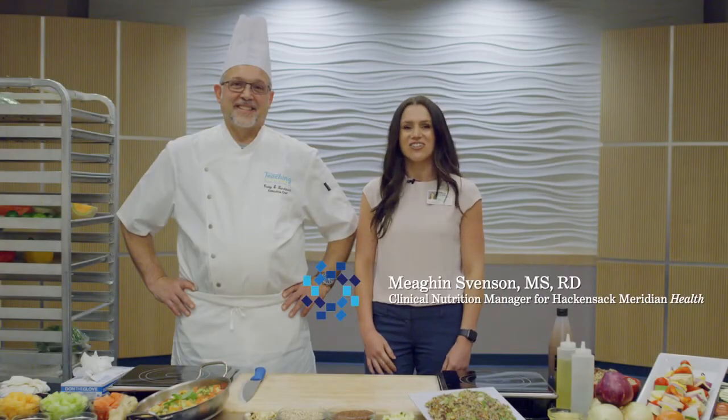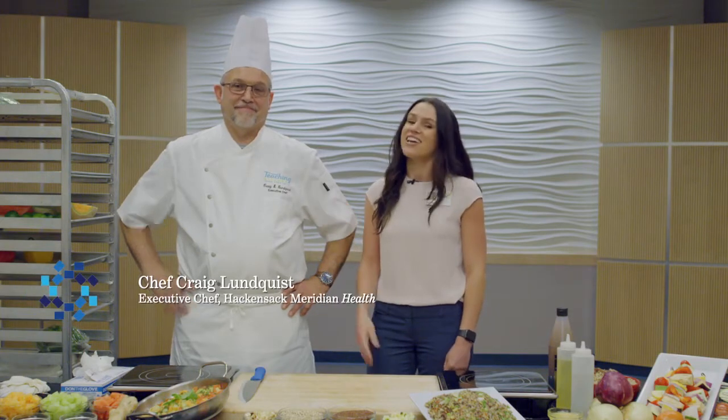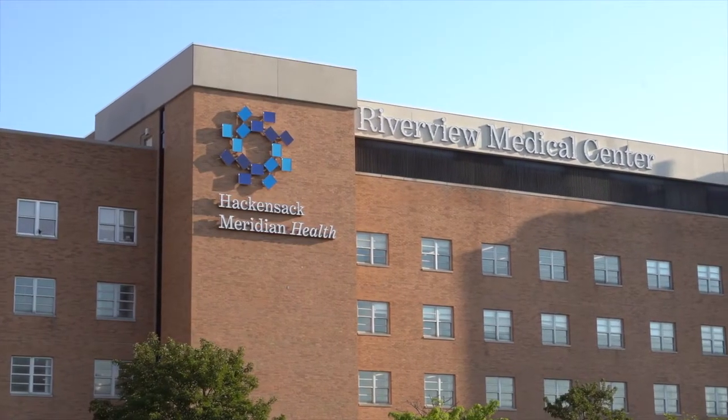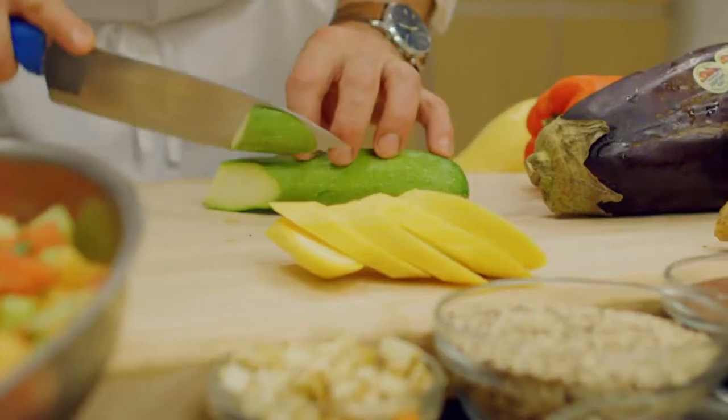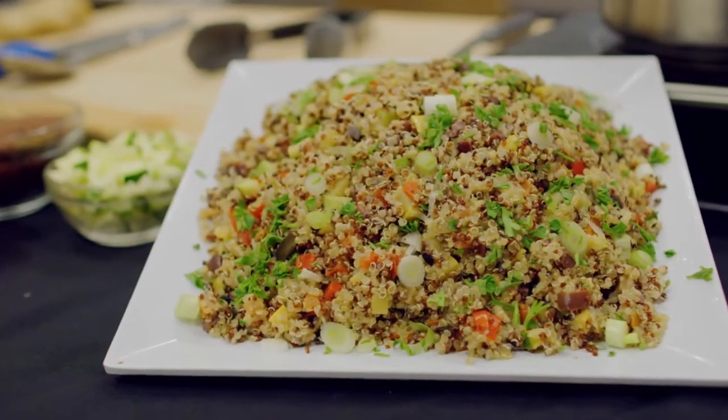Hi, I'm Megan Svensson, a Clinical Nutrition Manager and Registered Dietitian with Hackensack Meridian Health. This is Craig Lundqvist, an Executive Chef with Hackensack Meridian Health. We're at Riverview Medical Center in Red Bank to share some yummy summer recipes with you. Today, we're making Mediterranean Quinoa Salad.